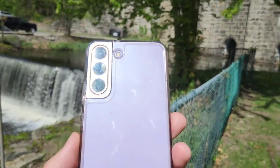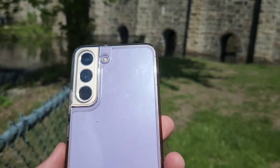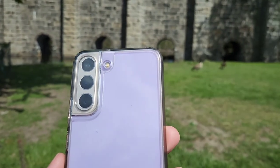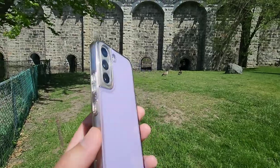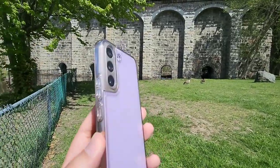My favorite thing about this phone is probably the fingerprint sensor. It is super fast and worked better than the Galaxy S20 and some of the other Android phones such as the Google Pixel 6.